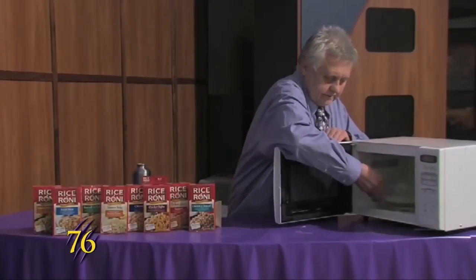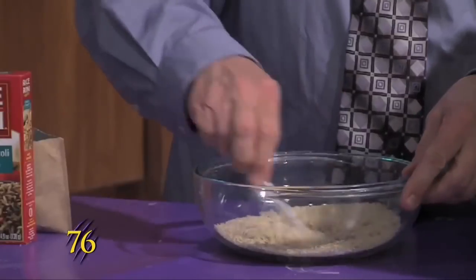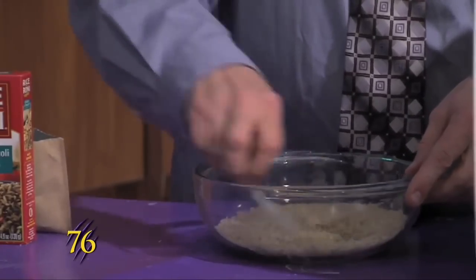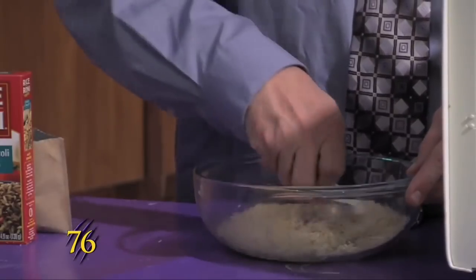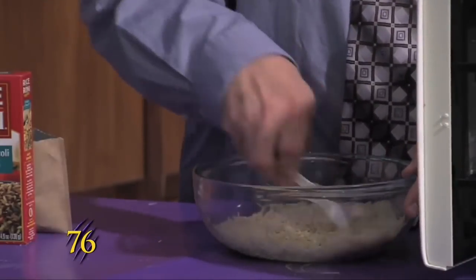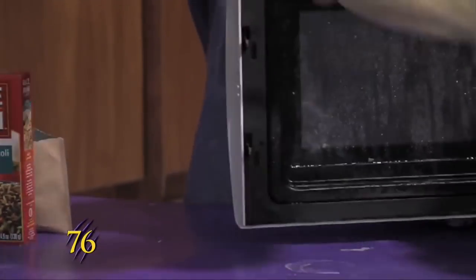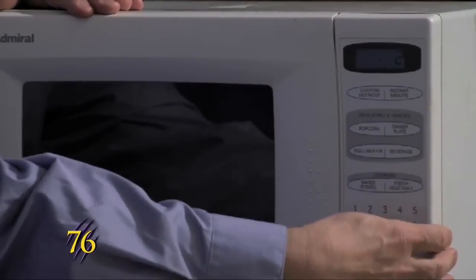We'll pull it out of the microwave and stir it up to get the butter to coat all of the rice, and when that's all done we'll pop it in again for another two minutes this time.